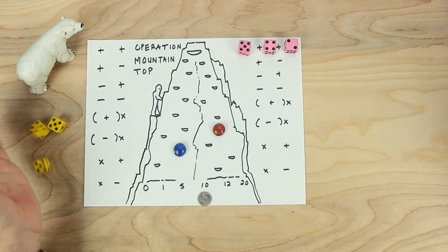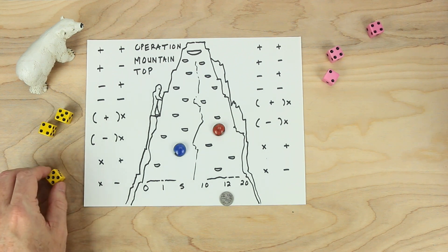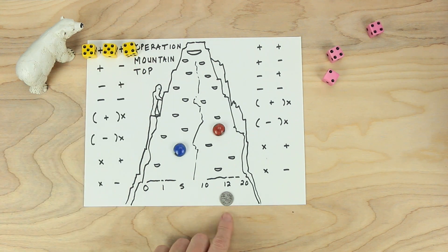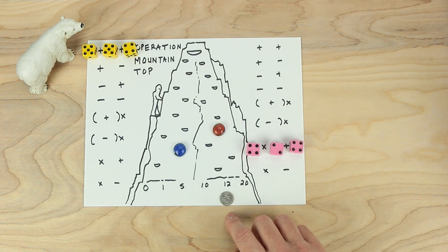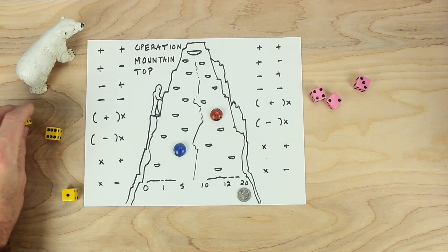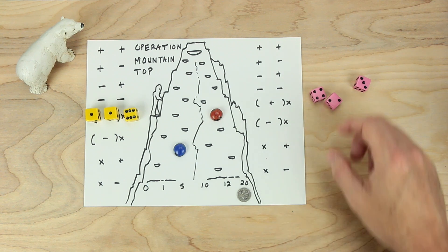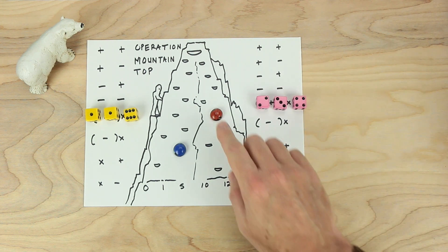They roll again. This time they're trying to get as close to twelve as possible. Blue decides to add them all together — five and five is ten, and ten and four more make fourteen, which is just two off. Red decides to go four times two is eight, and eight plus four make twelve, which is right on the number. So red gets to go up to the next step. They both roll again for the next number, which will be twenty. Looking for twenty this time. Blue goes one and one more make two, and two times six makes twelve — not a great number but okay. Red goes two plus three is five, and five times four makes twenty. So red gets to climb up to the next tier.